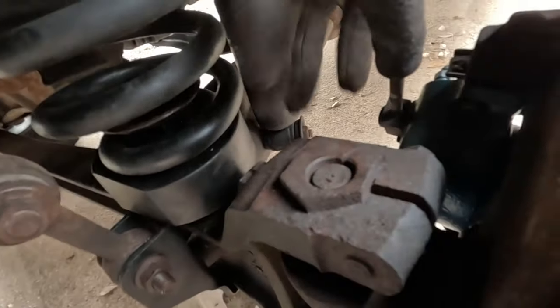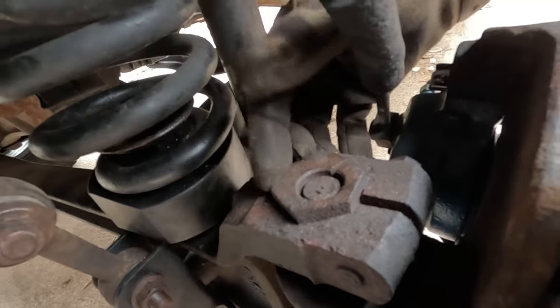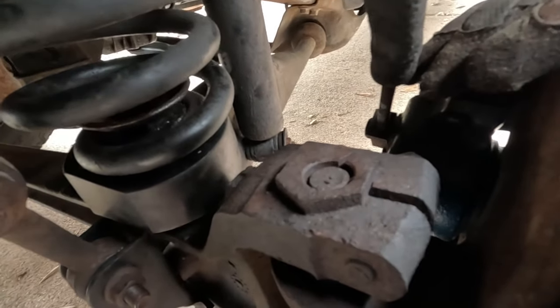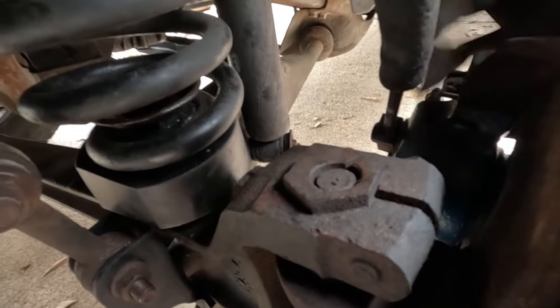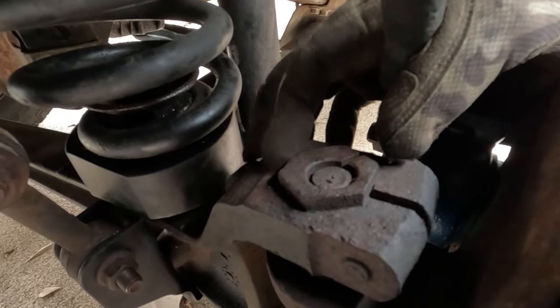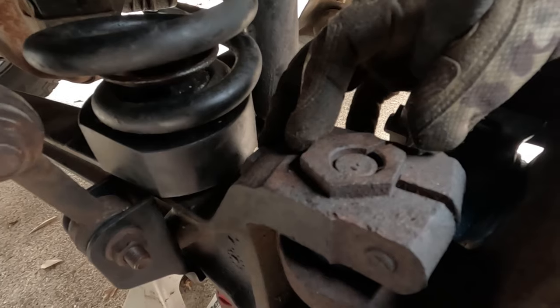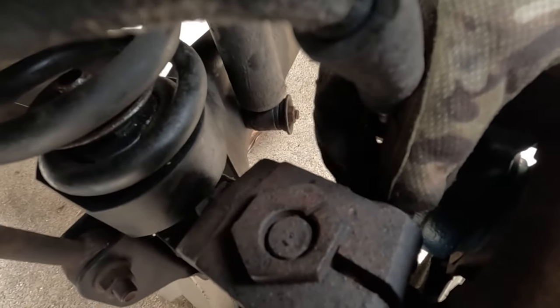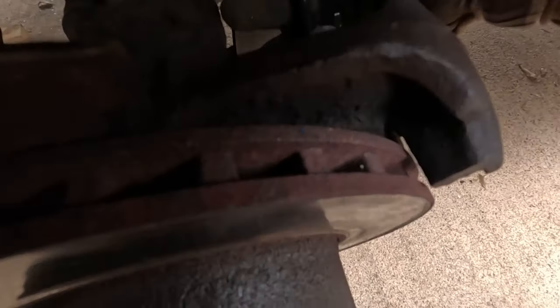Before I spend any money on this cambering thing, I'm just gonna rotate it all the way around — maybe that might help. It looks like it's a little adjusted there. Okay, let's loosen that and see what happens. Brake caliper off — could not reach it.